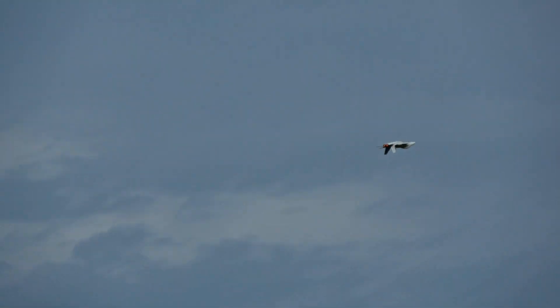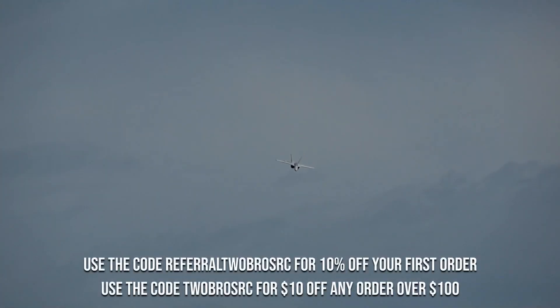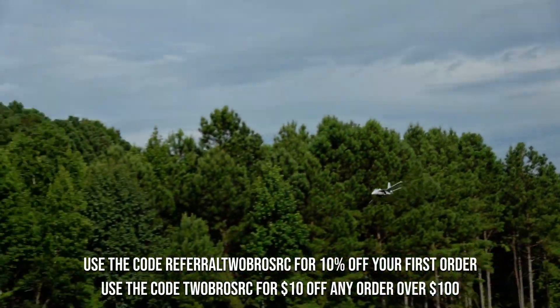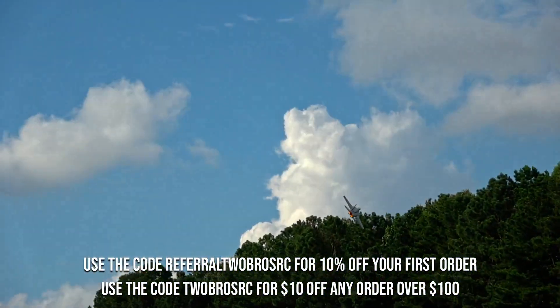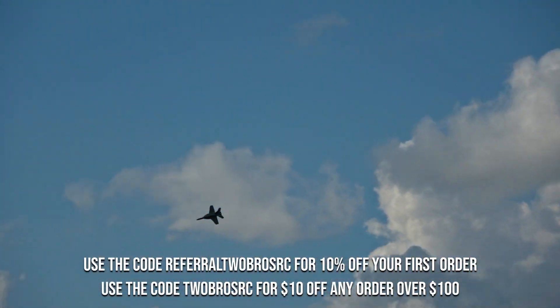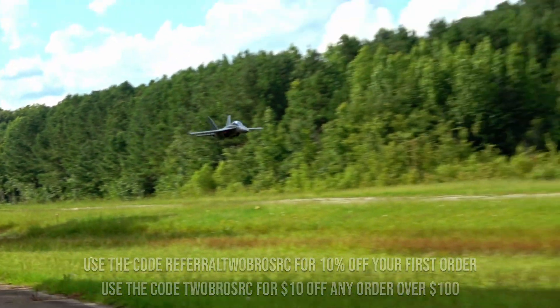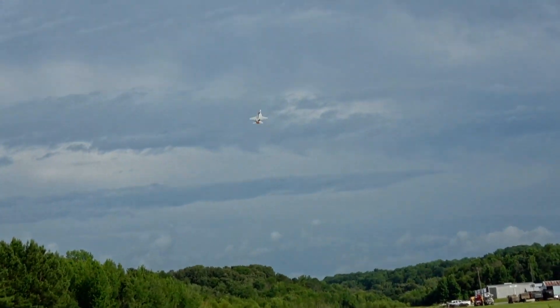There's something undeniably cool about watching a Hornet fly, and you can own one too. If you like what you see, you can get 10% off your first order on FMSHobby.com using the code REFERRAL2BROSRC, or use the code 2BROSRC for $10 off $100 at any time. Thanks for watching, and send in some wing scrapes on our Discord server. See you next time.